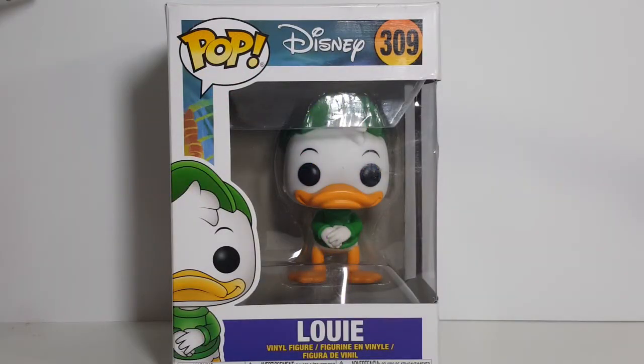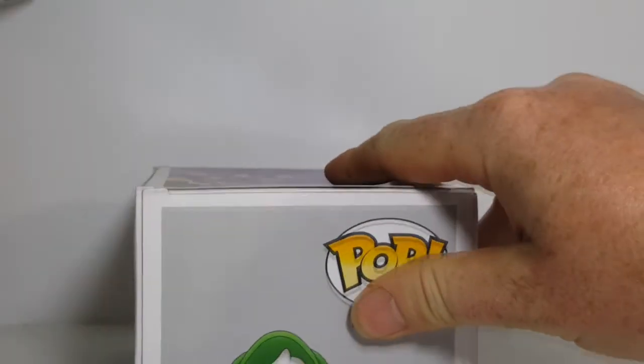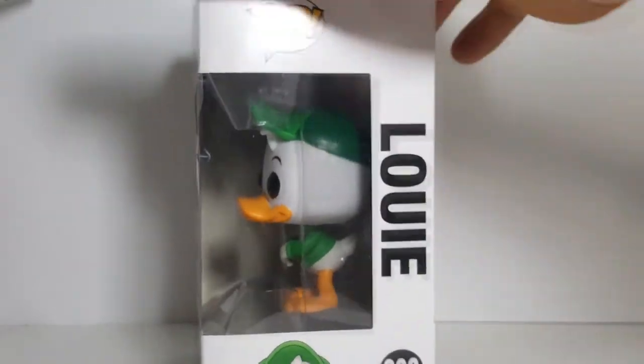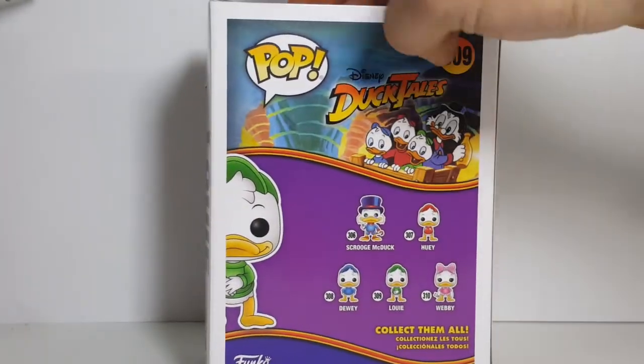As I said, today on the show we're going to be taking a look at the Pop Disney number 309 Louie Vinyl Figure from Disney's DuckTales. As you can see, here's the window side with Louie down in the corner, the top, another window side, the display side, and the back.